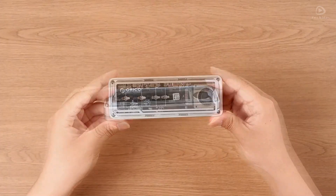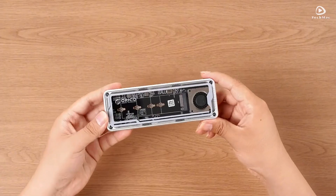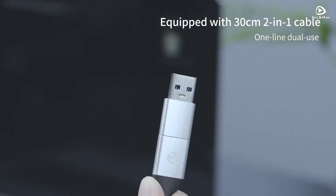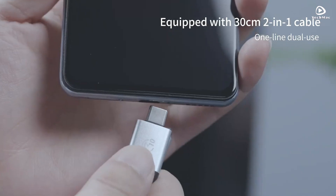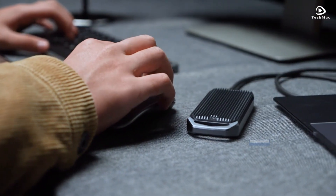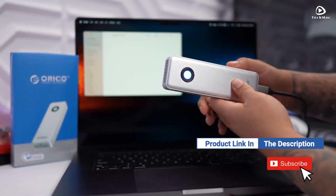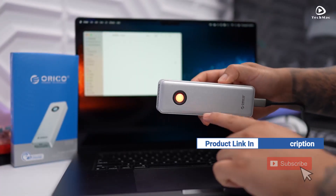In this video, we are diving into the top 5 best Orico NVMe SSD enclosures you can get in 2025. Whether you're after speed, durability, or sleek design, we have the perfect picks to upgrade your storage game. If you want more information on the updated price of the product, make sure to check the product links below in the description box.